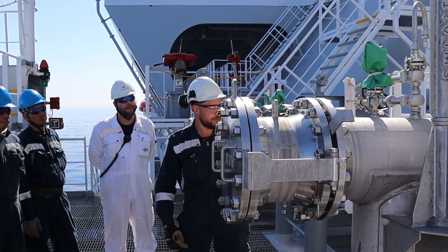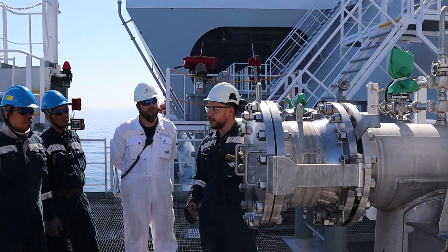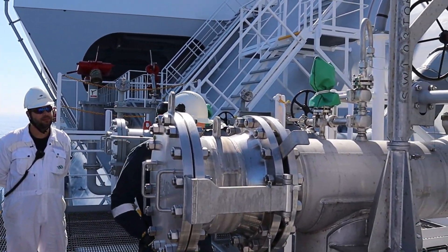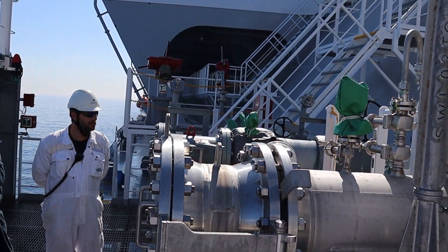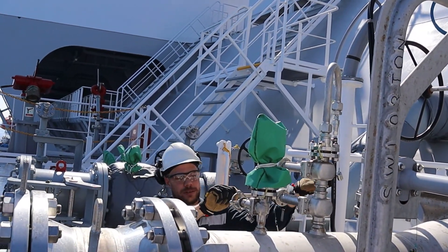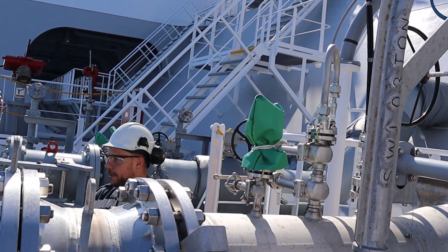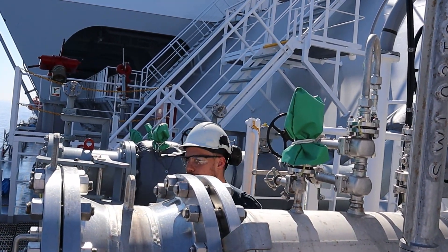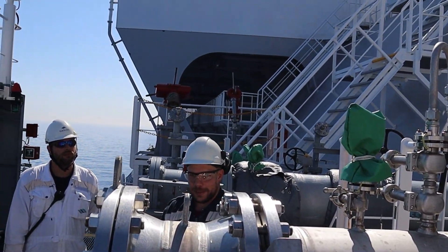We purge our lines with nitrogen in order to remove oxygen from what is coming inside. When they supply nitrogen, we connect one special device and slowly open it to check the content of oxygen. When the oxygen drops below one percent, we can stop — our line is ready for operation.